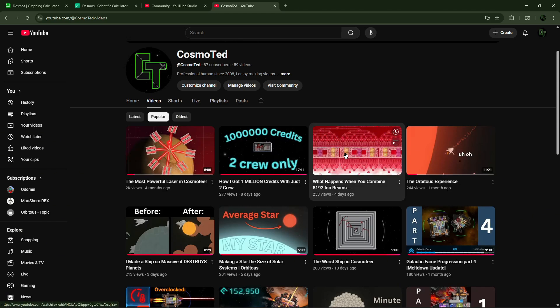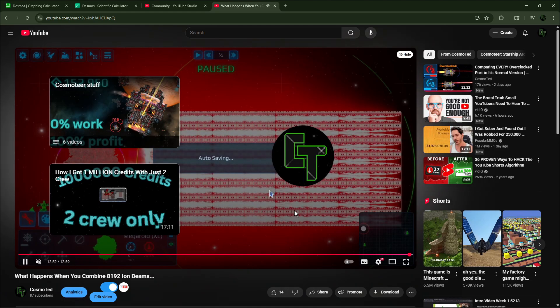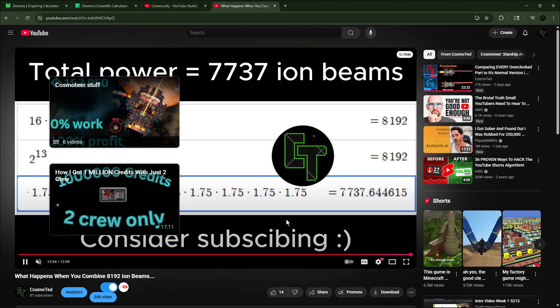I've made some powerful beams in the past, but going into this video there's something I want to highlight. At the very end of this video, I made a crucial mistake.